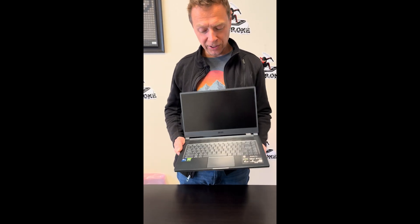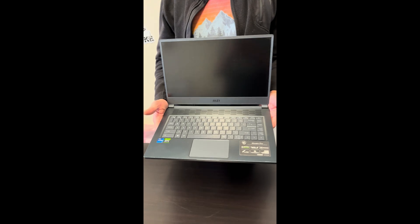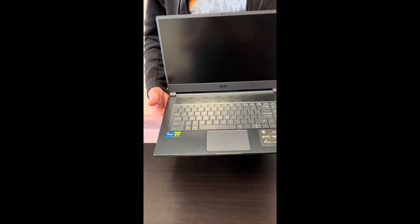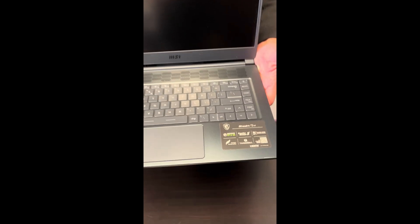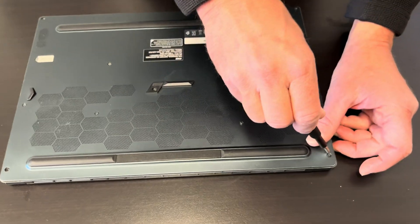Hello everybody, today we have the MSI Stealth 15M laptop with an Intel Core i7 11th gen and RTX 3060 graphics. Let's disassemble it and see which parts can be upgraded, replaced, or fixed. Let's start with all the bottom screws.